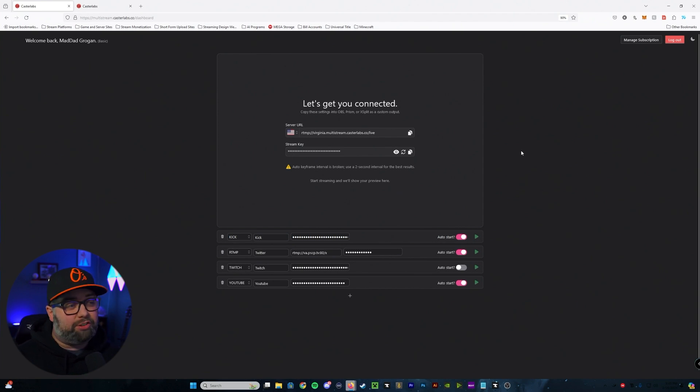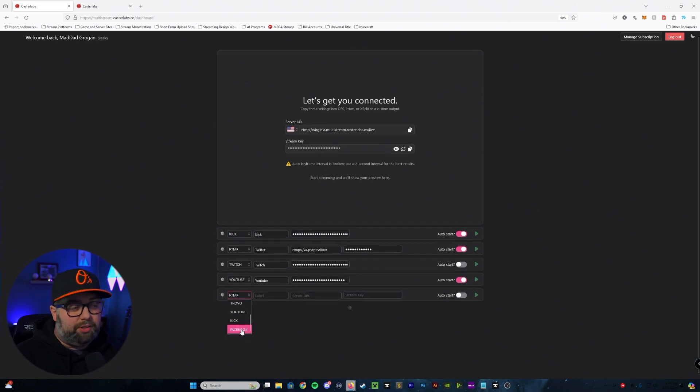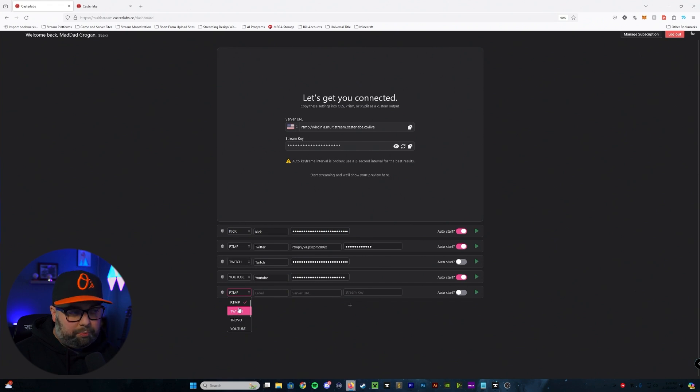Now go back into the dashboard — this is where we're going to start adding our other platforms. Depending on how many you're using, that's what you'll set in the dashboard. I'm currently using three primary platforms: Kick, YouTube, and Twitter. Down here where the plus symbol is, click on that and select the service — you'll see they have Facebook, Kick, YouTube, Trovo, Twitch, and RTMP for anything not already listed. Select whichever site you're using, label it, then include the server URL which is your RTMP server, and include your stream key from that service.